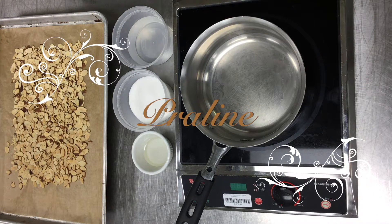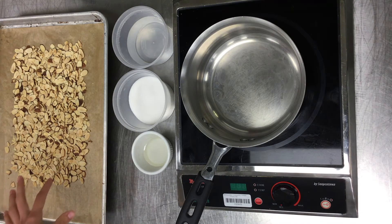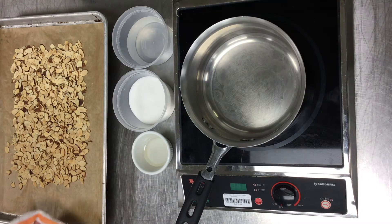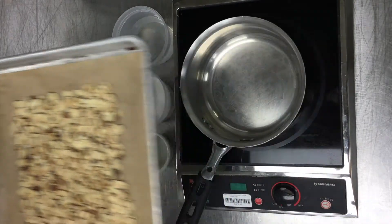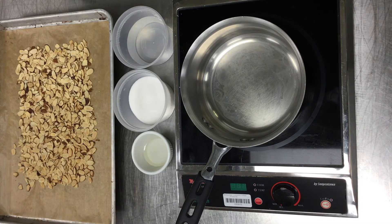Today I'm going to show you how to make almond praline. You can make a nut praline with any nut of your choice, but today I chose almonds. You're always going to want to start off by making sure that your nuts are thoroughly toasted — this is going to make sure they stay crunchy and you get the best flavor out of them.